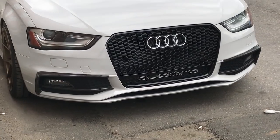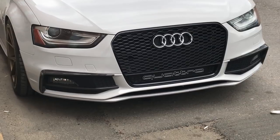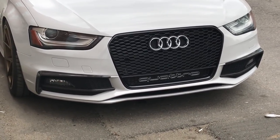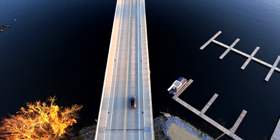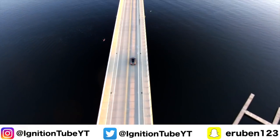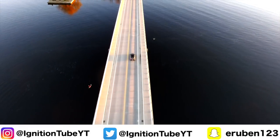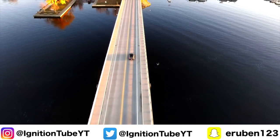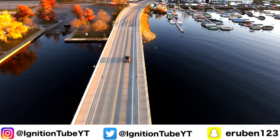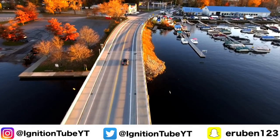It looks awesome. For those who are asking, the grille came from an Audi Zine group buy that is no longer going on. I guess you can find them on eBay — I'm not really sure where else to tell you to find them, unfortunately. As always, thank you guys for watching. Go out there and spread some positivity and I will catch you guys in the next video. Yes, I filmed this outro on my phone. I'll see you guys in the next video.